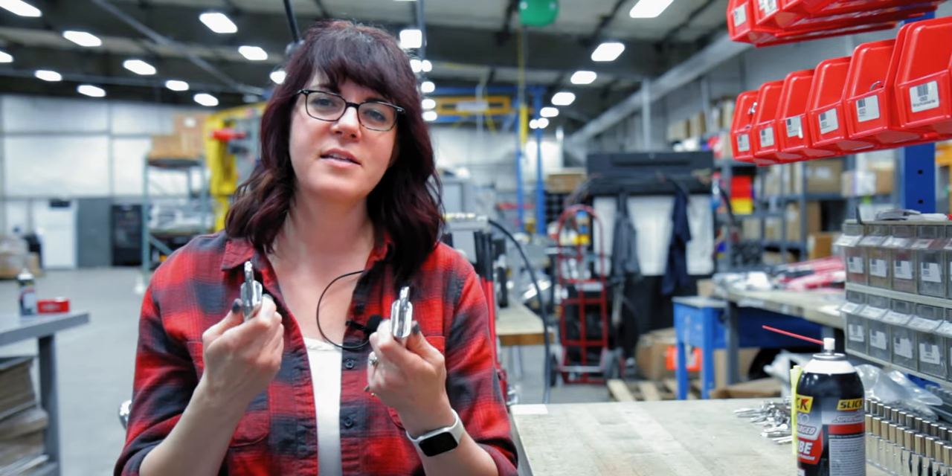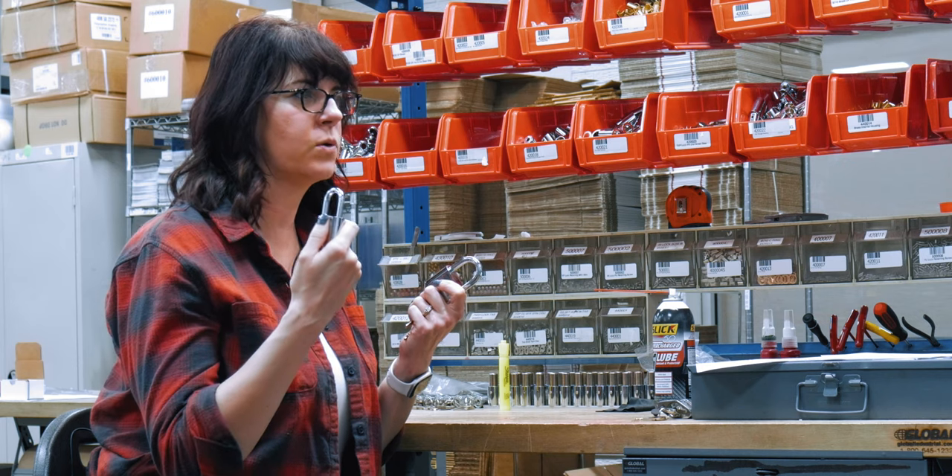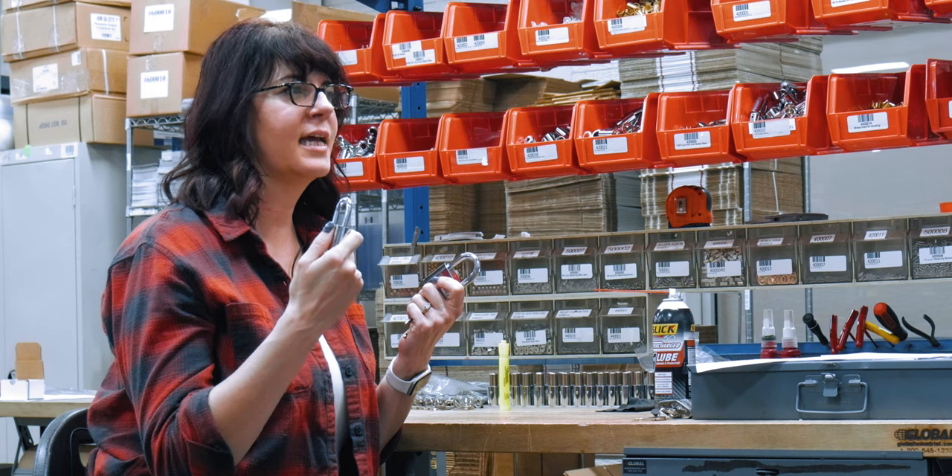All of Warlock's locks have the option of being keyed alike or keyed different. Every single lock has its own individual key number, and the keys will not unlock any other lock.